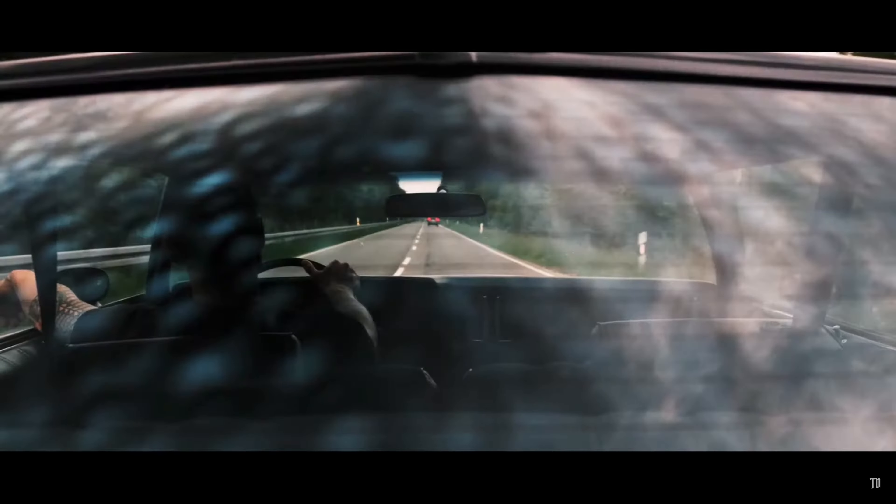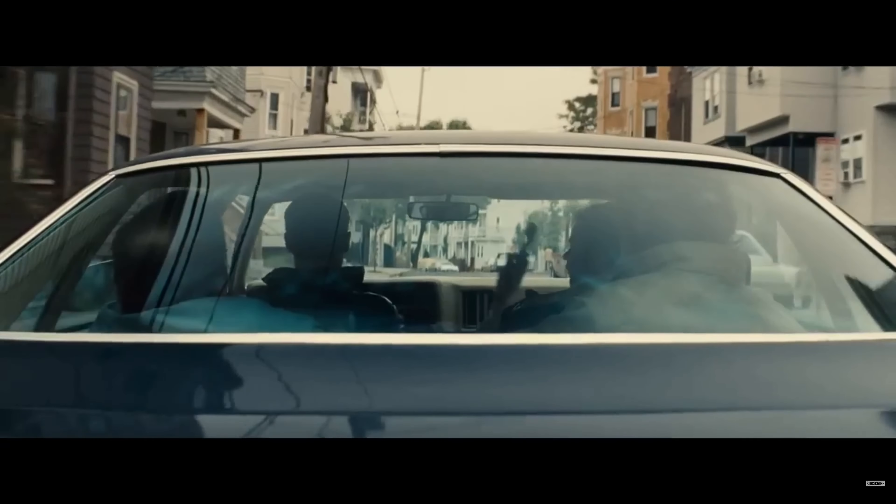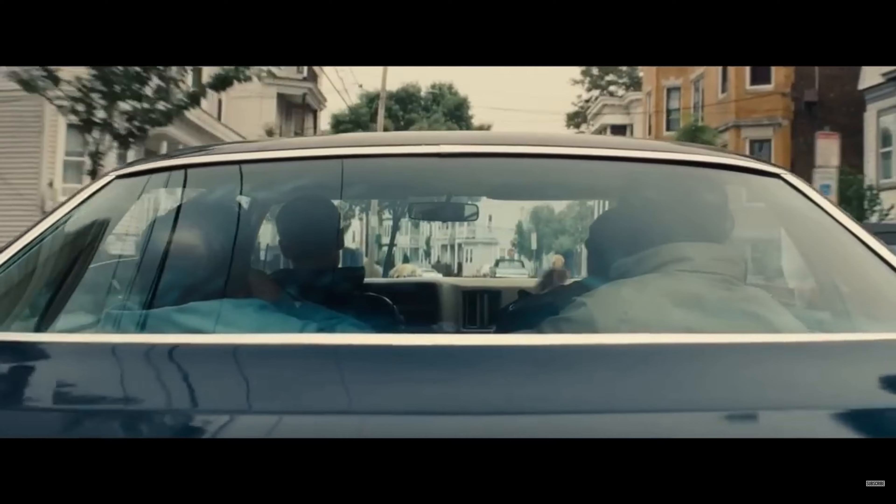I wanted to get that classic, but still very popular, car riding setup. It's a beautiful shot. Every time I see it, I'm just drawn in. It's like you're right there with the characters, even though you're on the outside of the car. As a filmmaker, if you can add this type of shot to your arsenal, it has the potential to really raise your production value.